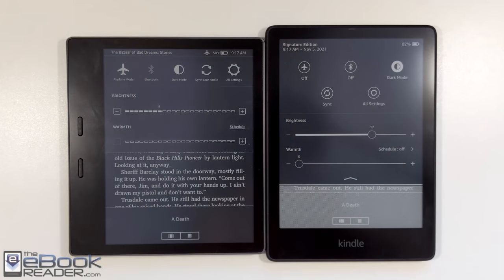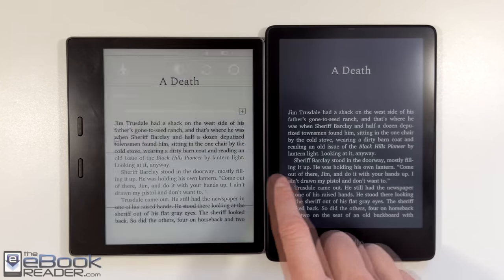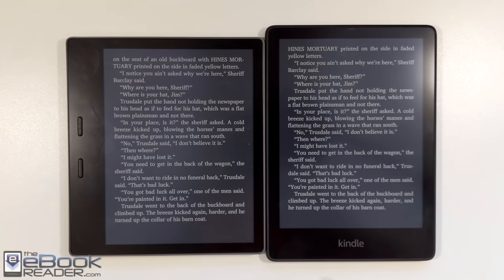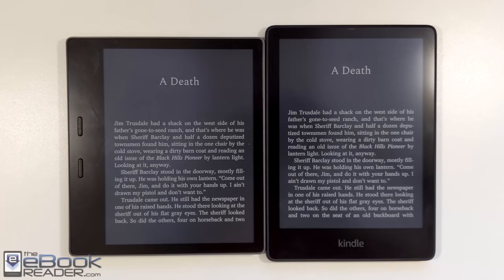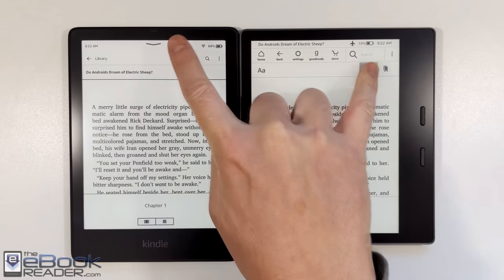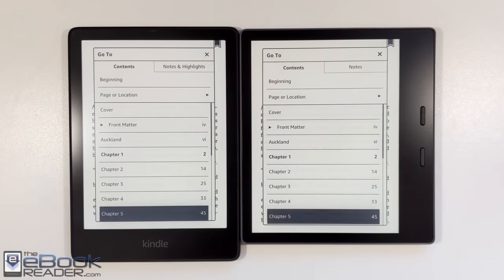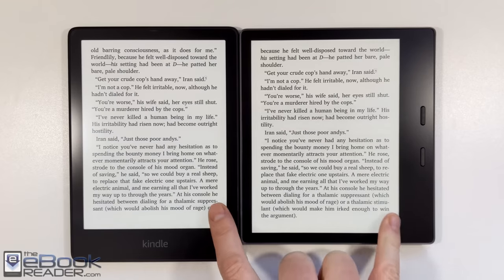They're very, very similar. Both have 300 ppi and really not much of a difference as far as the size goes — the text lays out about the same either way. Software-wise, there really isn't much to talk about. They run the exact same software. I am running the older software on the Oasis here so it will look a little bit different, but if you have the software updated on both of these, they're going to be exactly the same.